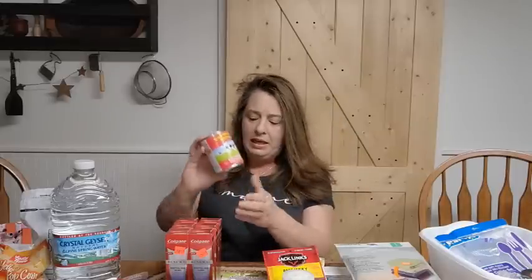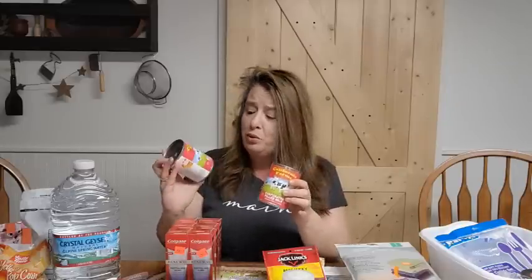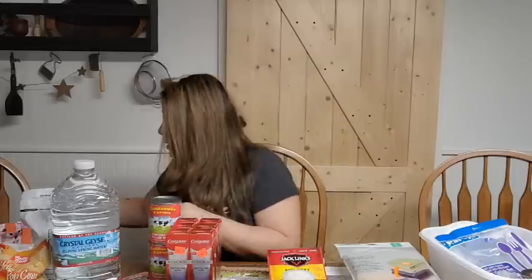I got a couple more cans of evaporated milk — it was the last two in the store, so I grabbed them. These are way over a dollar at our local grocery stores, and these are nice big 12-ounce cans, not the little tiny ones. So I got what they had.